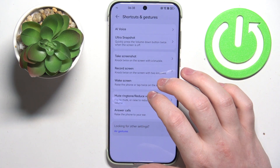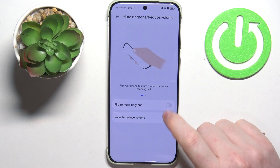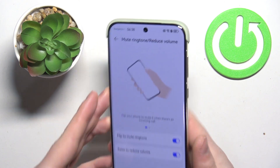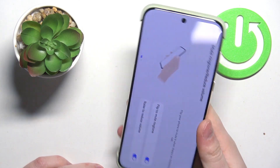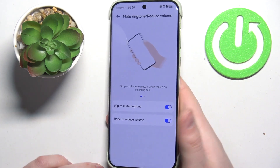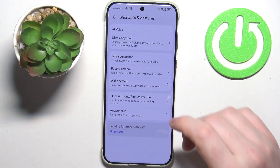Next, navigate to Mute Ringtone or Reduce Volume. There are two functions: Flip to Mute Ringtone and Raise to Reduce Volume. If you flip your phone screen down to a table, it will mute all notifications and calls. The other option lets you pick up your phone to your ear when receiving a call and it will reduce the ringtone volume.